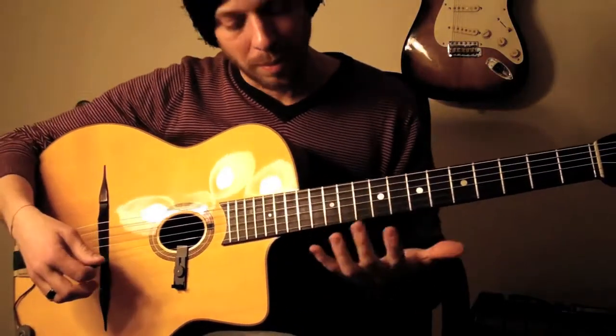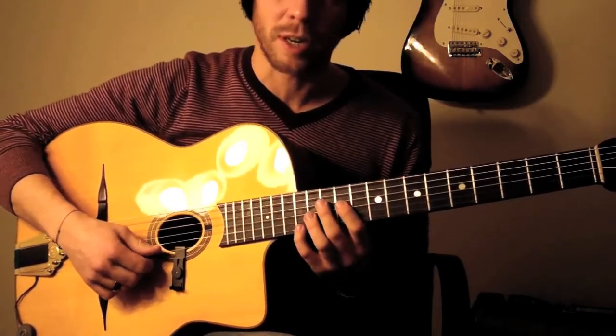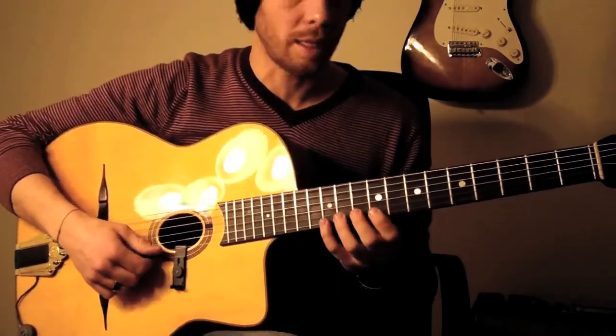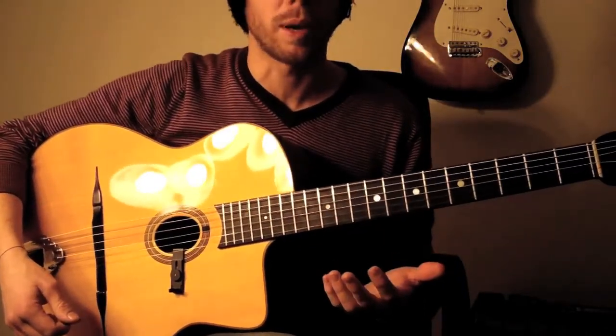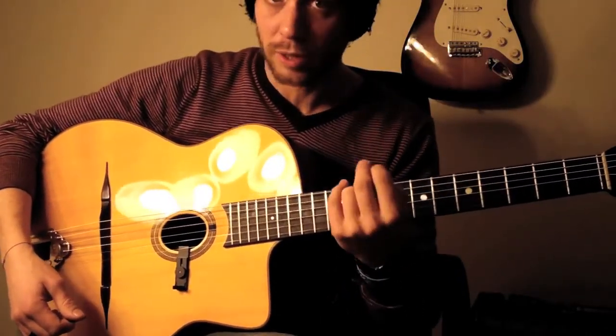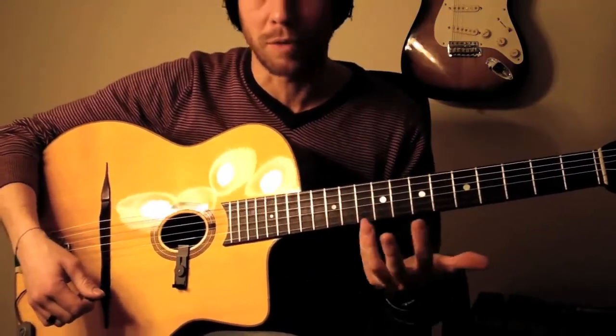To play this chromatic line from F-sharp to C-sharp, you slide with your pinky from F-sharp to E, and then play the rest of the line. Obviously Django would play only with these two fingers, so he would slide much more. But if you have the benefit of having four fingers, use them.